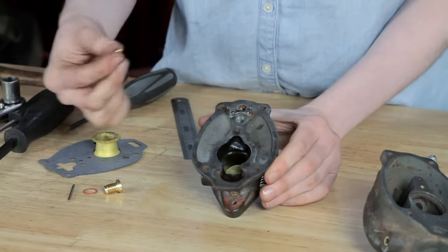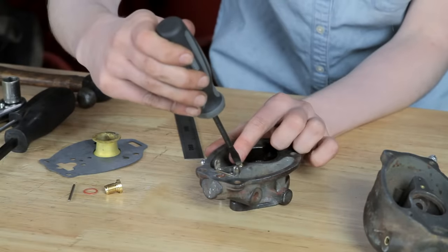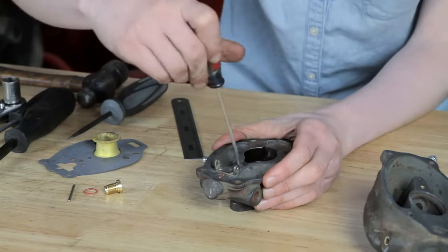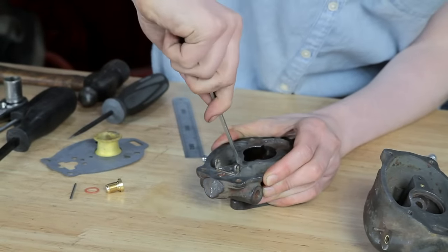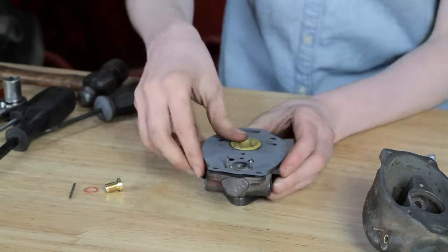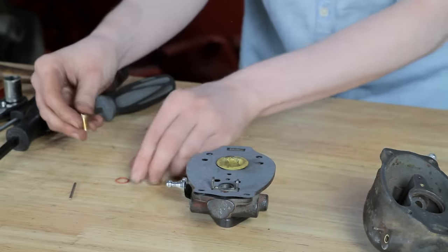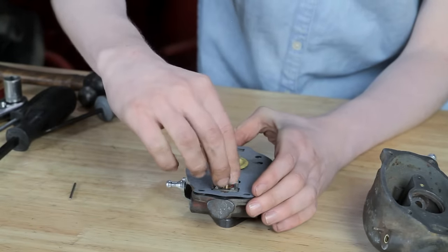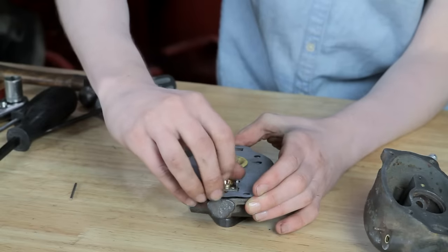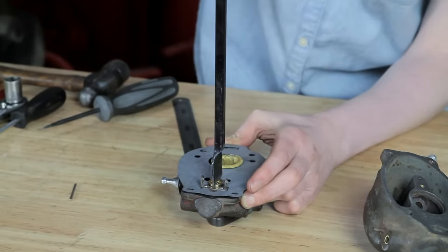We're going to flip this over and you can see the spot for the idle jet right there. There are two jets in your kit — this is the shorter of the two; the taller one goes in the bowl. I'm going to tighten this up, making sure it's fully in there. Next I'm going to put my gasket and venturi on — the venturi is directional, so make sure yours is in the correct orientation. Don't forget to put your gasket on or you'll have to back up. Here is my new needle and seat — that has a small gasket underneath it. I'll tighten this up with my fingers as much as I can, and then use a scraper to go across the notches on the seat to finish tightening.